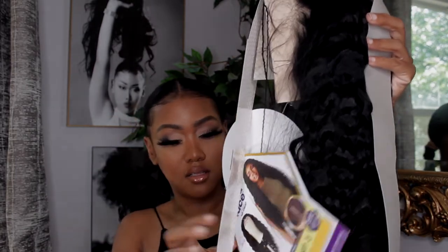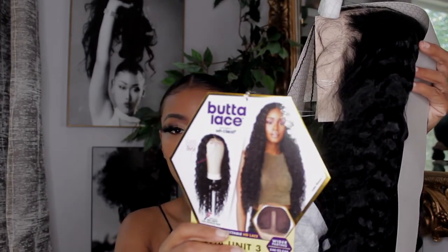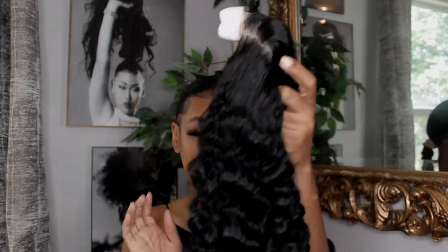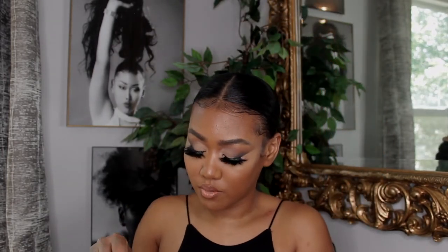It looked like this — this is the card right here. This young lady looks so beautiful with the wig on. I'm gonna take it out, I'm already liking it. I love a beautiful curly hair in the summertime, like the wet and wavy type of look. Look at these curls! I'm so excited I don't even want to touch it so I don't mess up the curls.